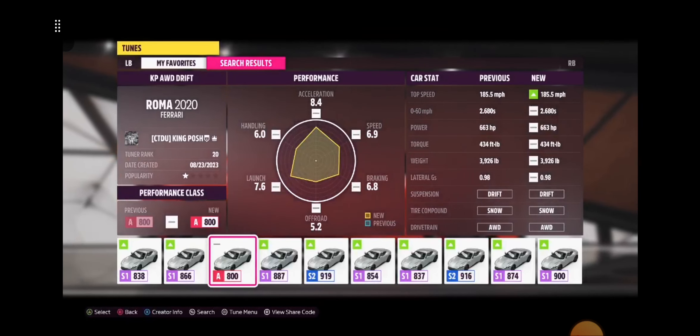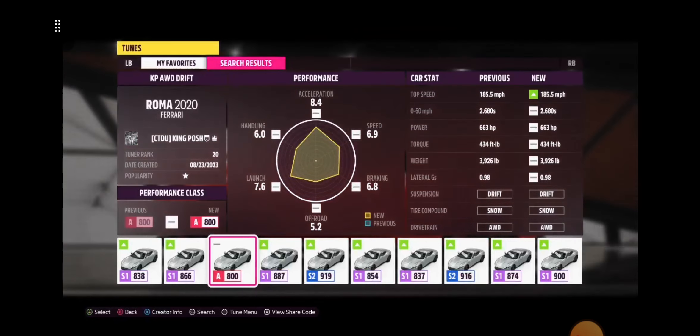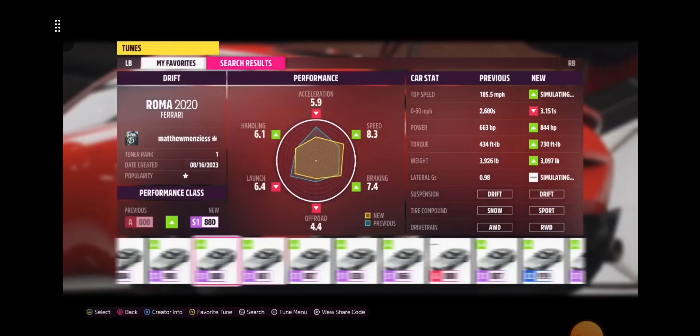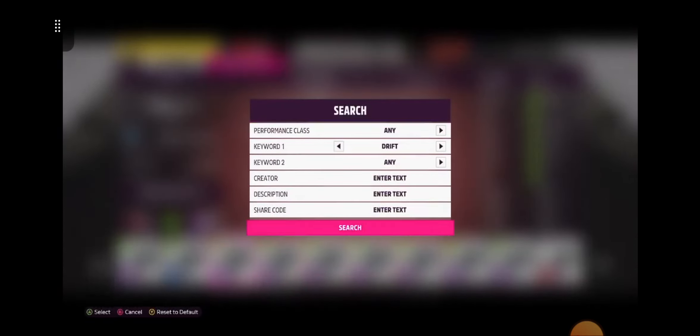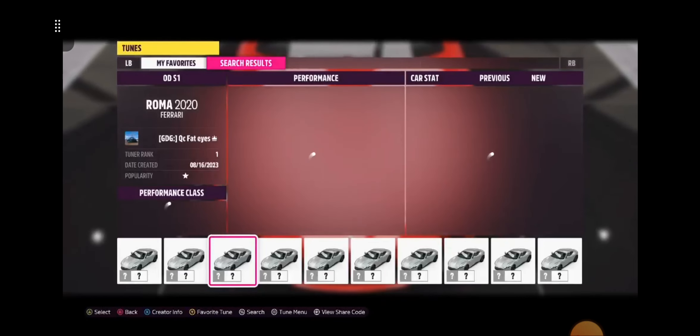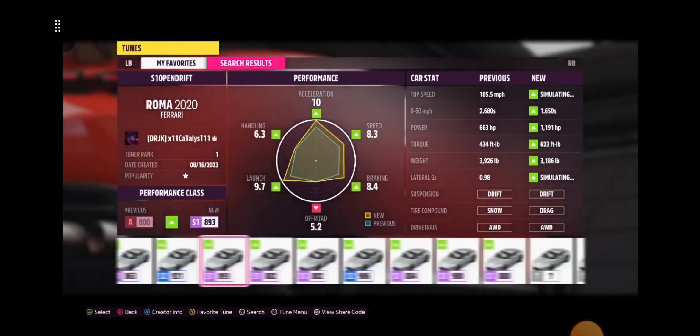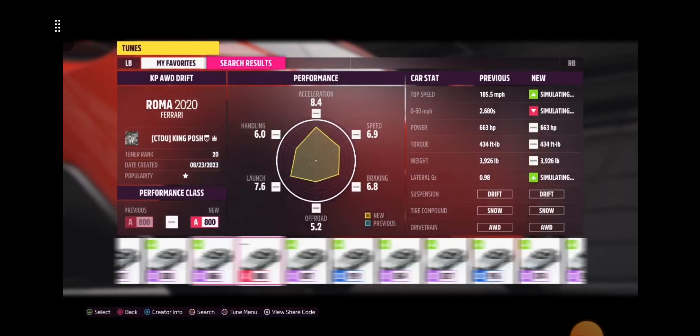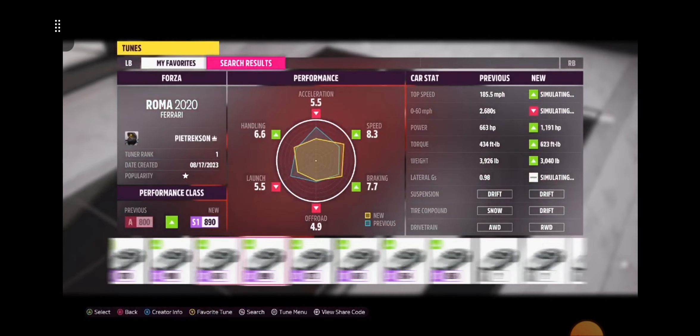I am the only person that was crazy enough to make an A-Class for the Roma 2020 Ferrari. All I did was put in drift, any drift. Because honestly, there is no such thing as A-Class for this thing. Well, there is now. So when you put in drift, that's all you put in — you're going to see I'm the only one with an A-Class for this car.